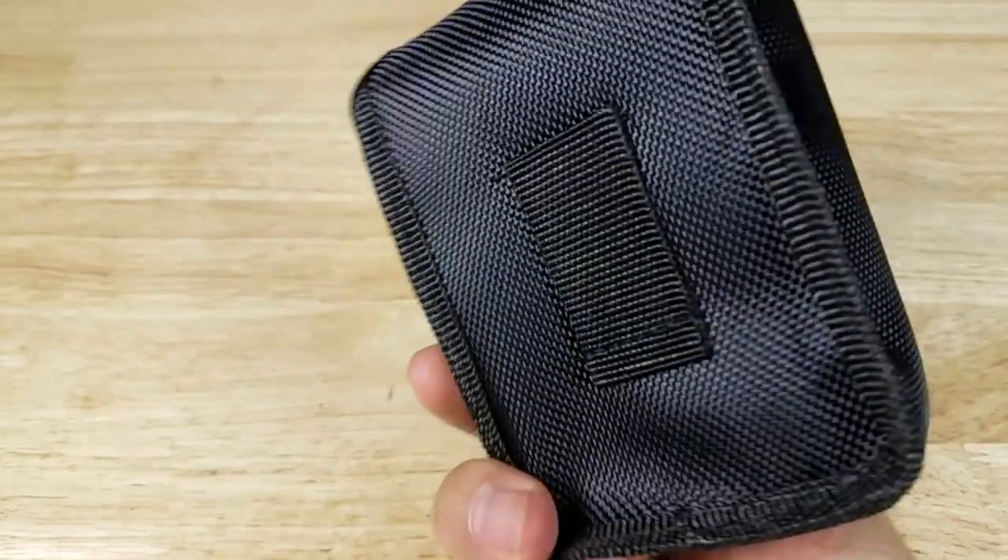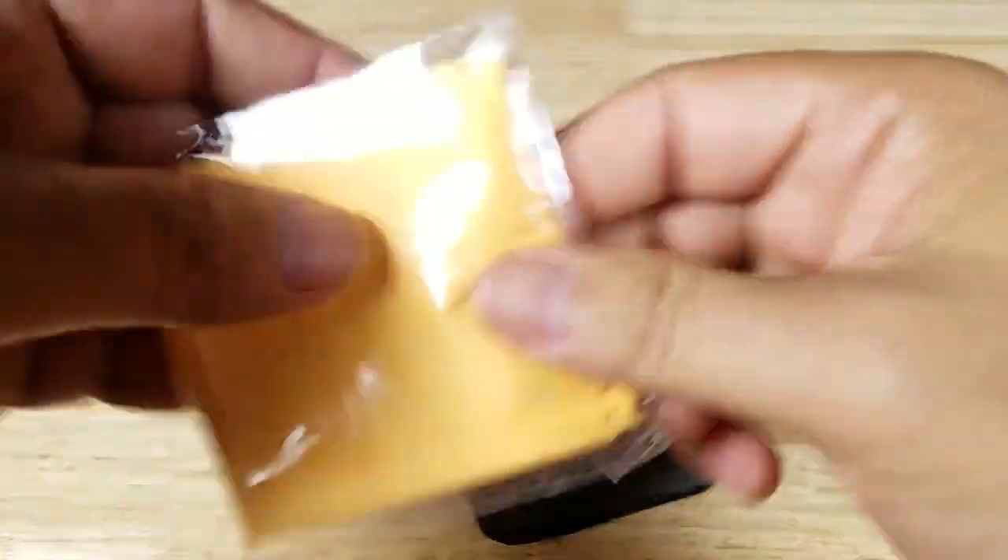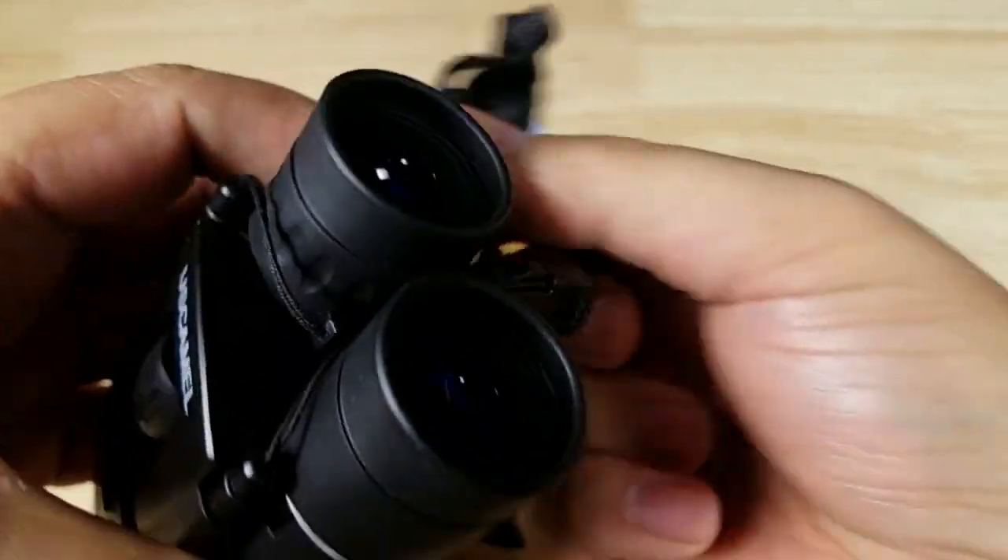In the box you get a carry pouch — in the back there's a little belt loop — a user manual, a lens cleaning cloth, and the pair of binoculars which also has a lanyard on it.